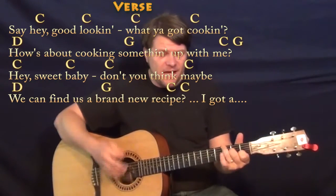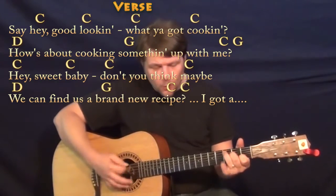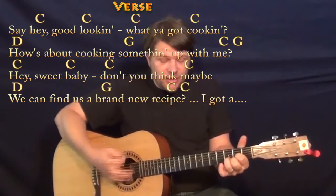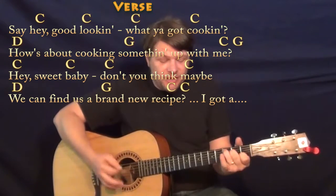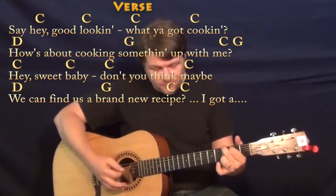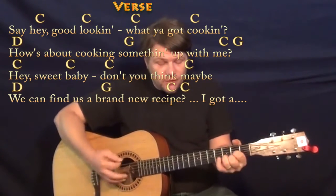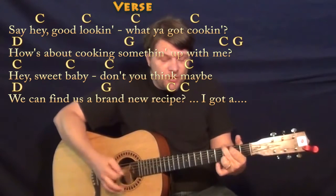Say hey, good lookin', what you got cookin'? How's about cookin' something up with me? Say hey, sweet baby, don't you think maybe we can find us a brand new recipe?